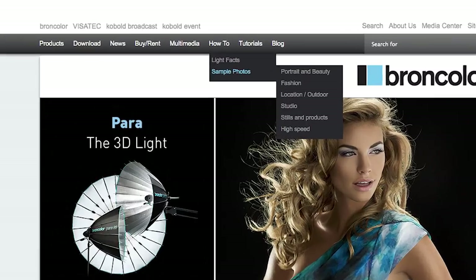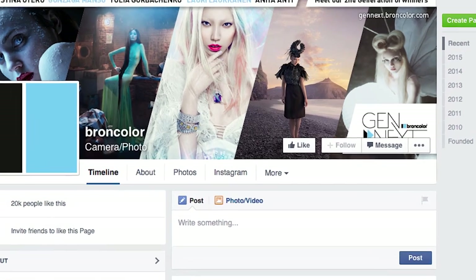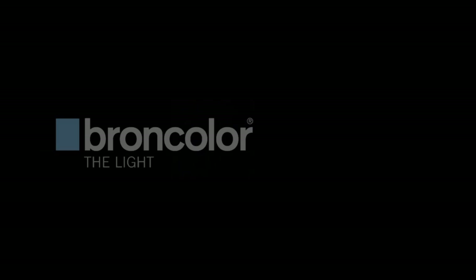Great, fantastic. So to stay up to date with all of that and more from Broncolor, follow them on their website or on their Facebook page. Thanks very much for watching. We'll see you next time. Thank you very much and bye-bye.